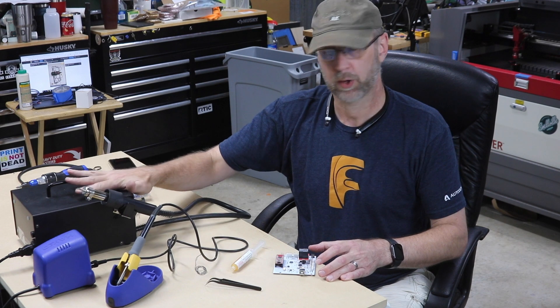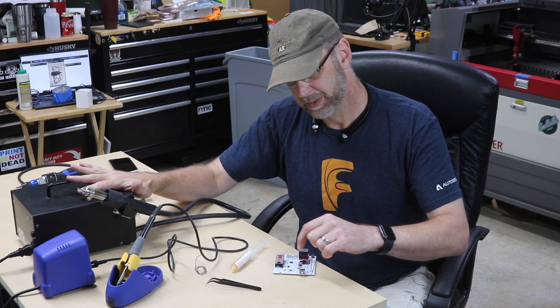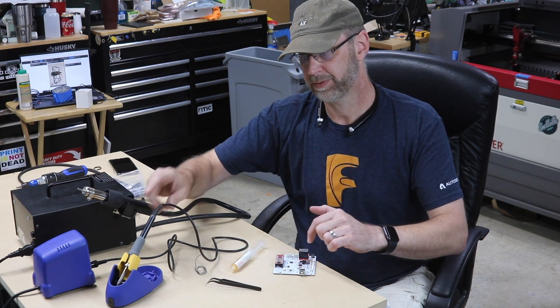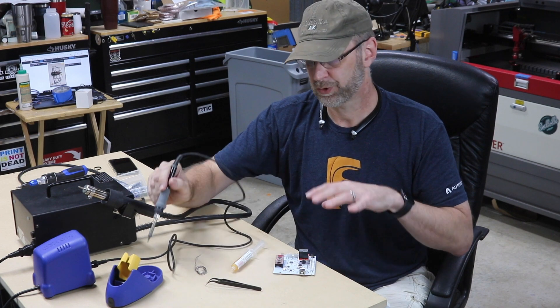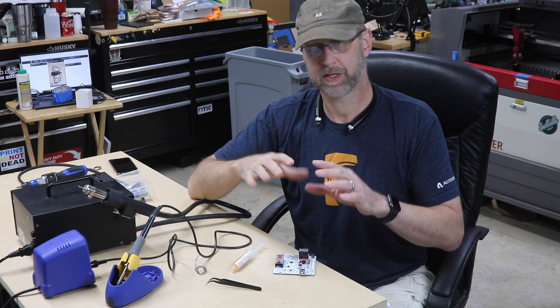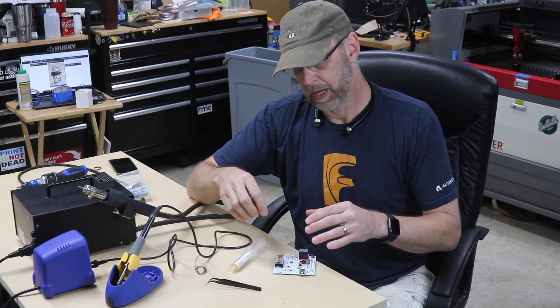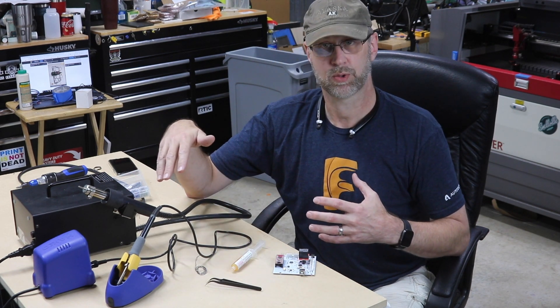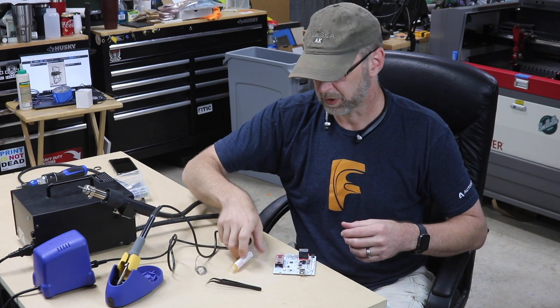I'm going to be using a hot air rework station just because I happen to have one. When you're trying to unsolder both sides of something with a soldering iron, you wind up chasing it — one side then the other, and you have to keep at it a little bit. You can do it, so if that's what you've got available, you can do it. But if you've got access to a rework station, it's an even easier way to remove it. Alright, let's jump in.